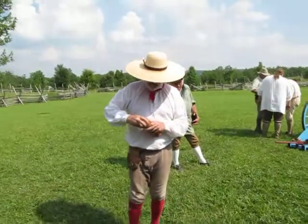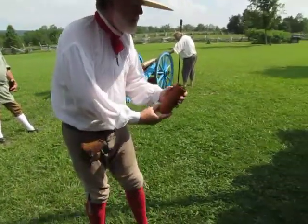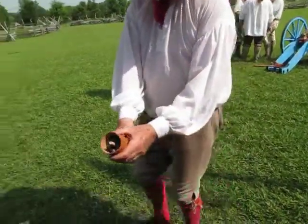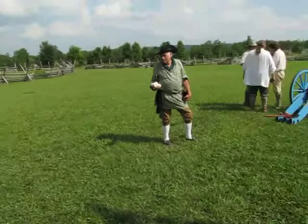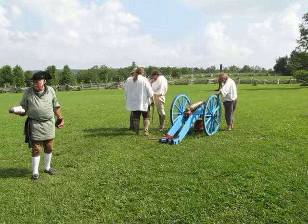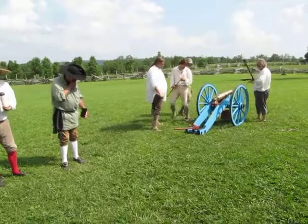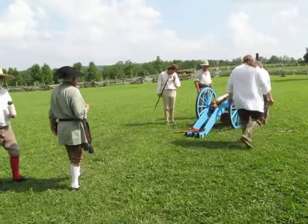This is canister. We use leather because leather is easier to come by on the frontier than metal. It's filled with one-inch iron ball and 75-caliber musket ball. This again makes the gun a huge shotgun and it will really cut down anything in front of it. So at 100 yards, you'd use either one of these — the canister or the grape. And at 50 yards, you would double this, and this would cut down literally everything in front.